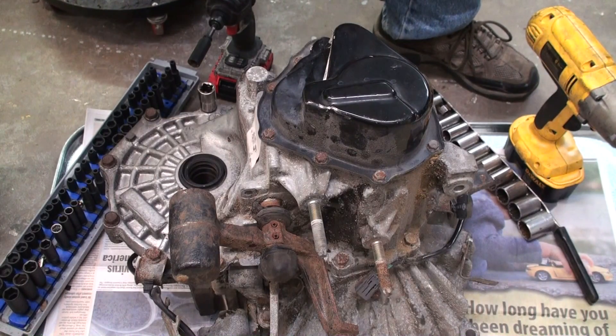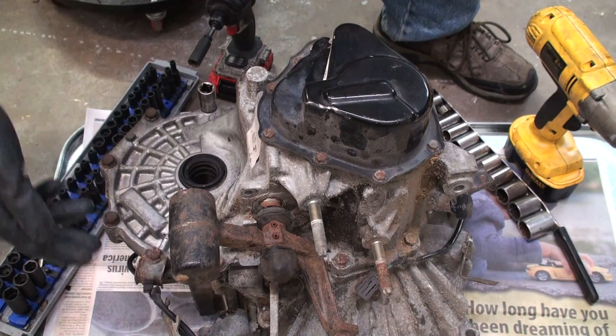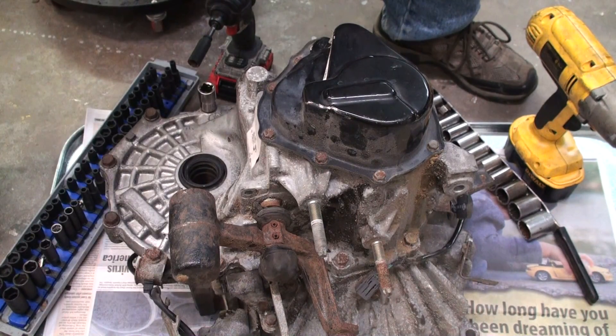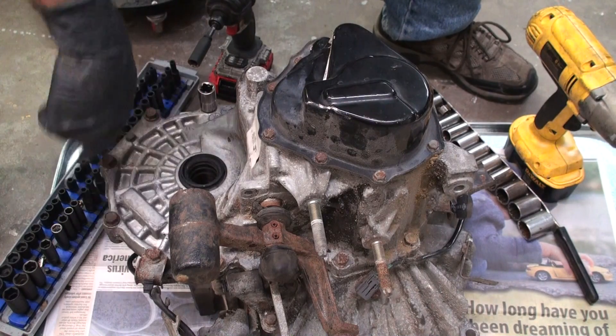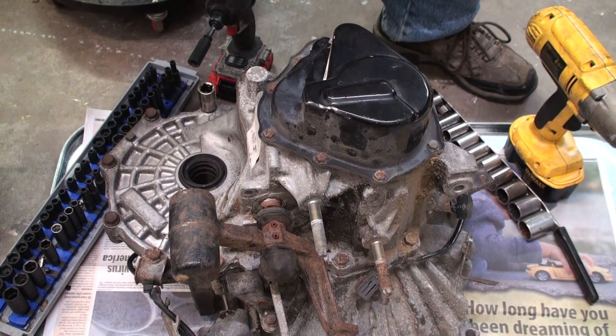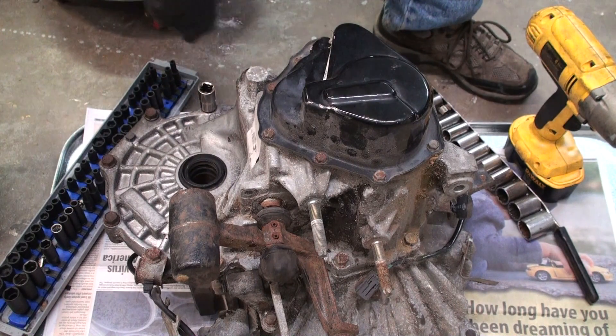Hey guys, welcome to Love 59 Videos. Ever wonder what's inside your Mazda manual transmission? Well, we've got one in here that's got to be torn down, so we're going to get into this one and start breaking it down. I'm going to separate the cases so I can do the repair. First thing you want to do is there's a little support pillar right here — I'm going to remove that. It's two 12mm bolts, got a bunch of 14s around here, and we got to take this 10 up here so we can get to the shaft.